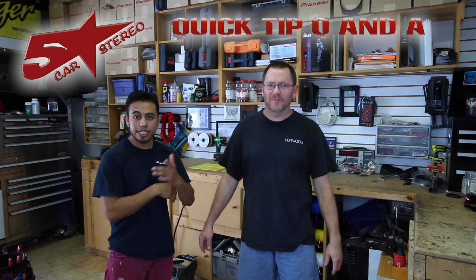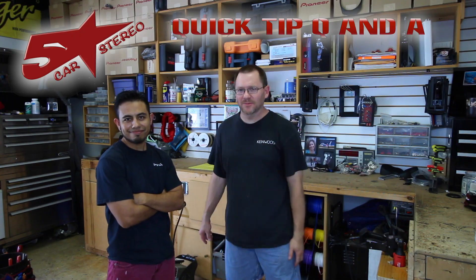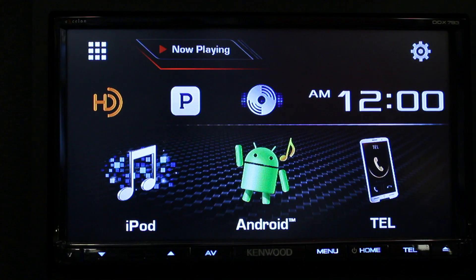Hey guys, it's Quick Tip Q&A time. You send us the questions and we're going to answer them for you, so stay tuned. Today we're going to show you how to do a restore setting on a Kenwood Exelon DDX 793.